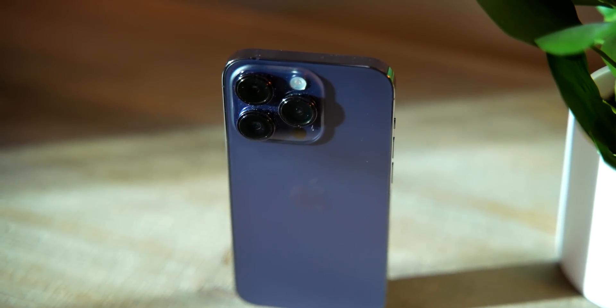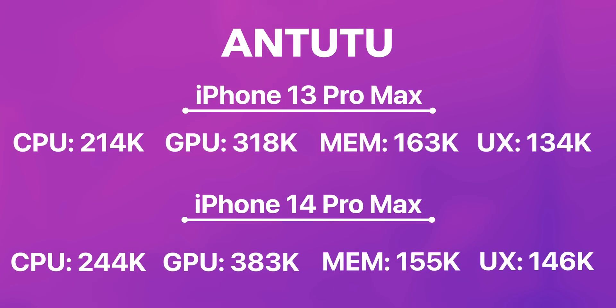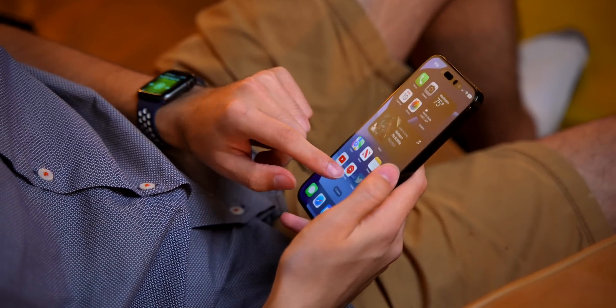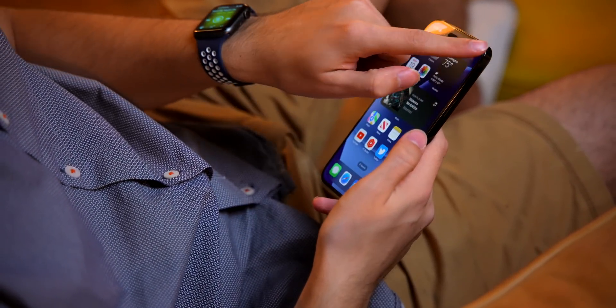I also ran the Antutu benchmark on both the A16 and A15 chips, and the story is pretty much the same. For the CPU test, it was 214,000 on the A15 compared to 244,000 on the A16. GPU, memory, and UX gains were very similar, with overall scores reflecting an 11% gain for the A16. I even found the same results doing an iMovie export test for real-world 4K performance — it took about 10% less time on the iPhone 14 Pro Max compared to the 13 Pro Max. Across the board, no matter what you're looking at, there are between 10% and 14% gains on both CPU and GPU.